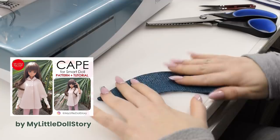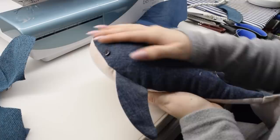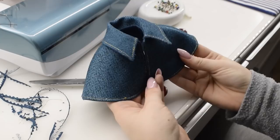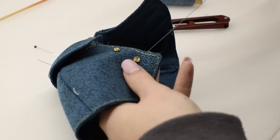The next thing I made was a little cape — I'll link the pattern in the description as well; this one is from My Little Doll Story. I shortened the cape a bit but otherwise made it according to the instructions. I added a hook and eye closure that you may recall from our previous video, and decorated the cape with more buttons and chains.